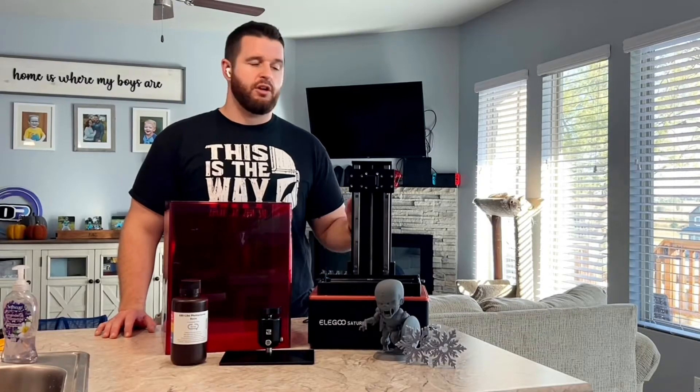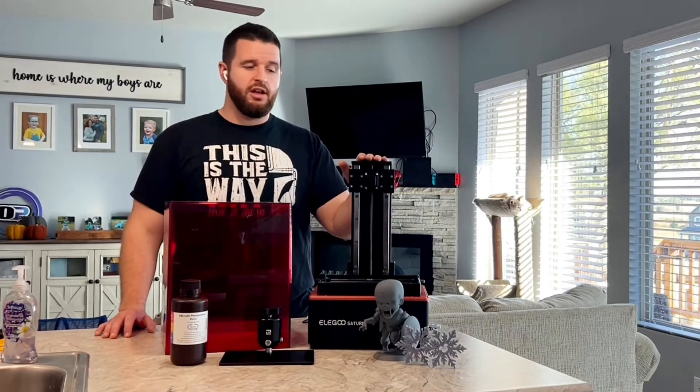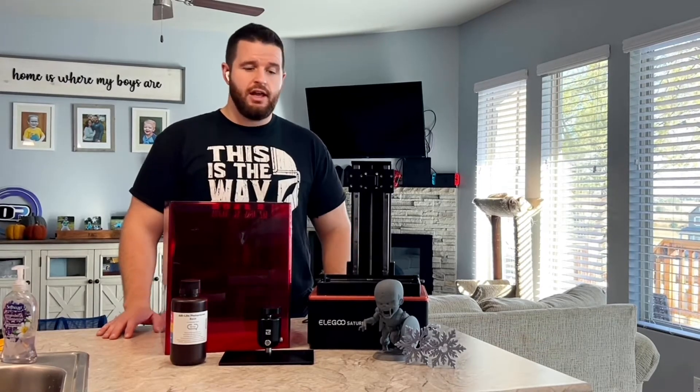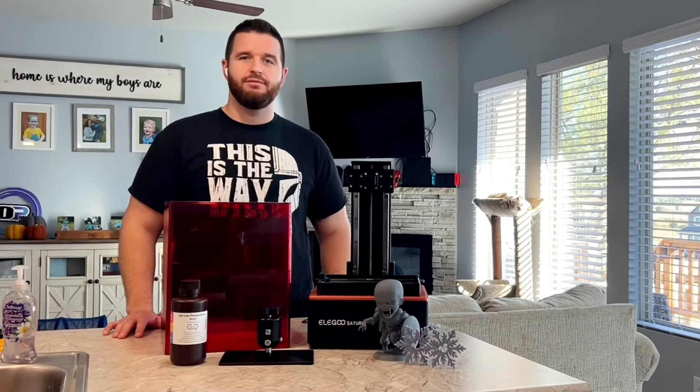Hey everybody, Jordan here. Today we're going to be doing an unboxing of the Elegoo Saturn, the initial setup and build plate leveling, and then going through a couple prints I've done and let you know my feedback. Let's get to it!